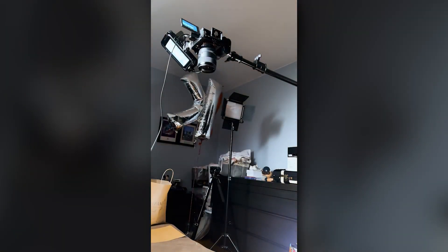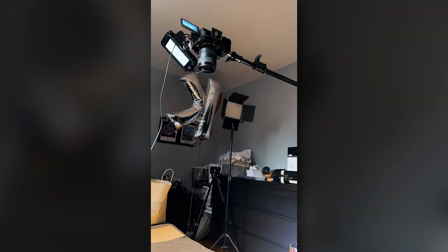Then we have our soft box here that's going to provide the majority of the light at about a hundred percent. I'm going to bring that a little bit closer and angle it a little bit more downwards so we can get that light as much on our subject as possible.